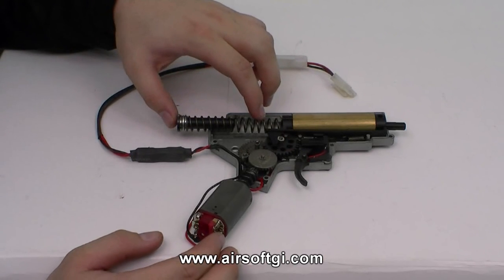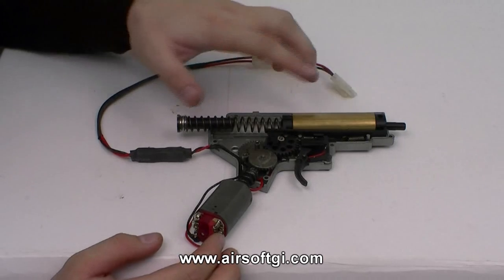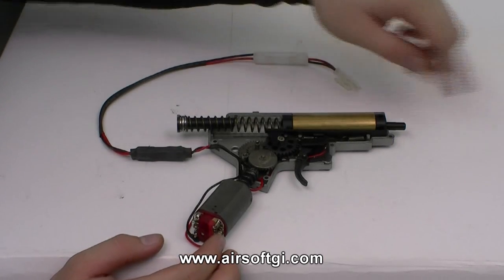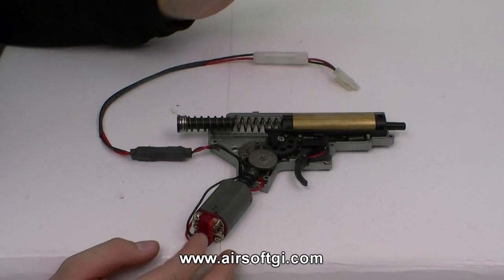The spring is behind your piston and on the spring guide, so that when the gears release the piston, it shoots forward, compressing the air inside the cylinder and pushing the air through the nozzle, through your hop-up, and ultimately behind your BB to make it go.